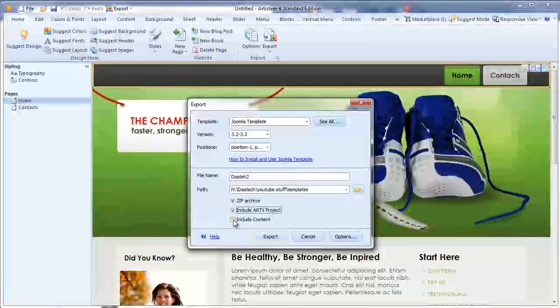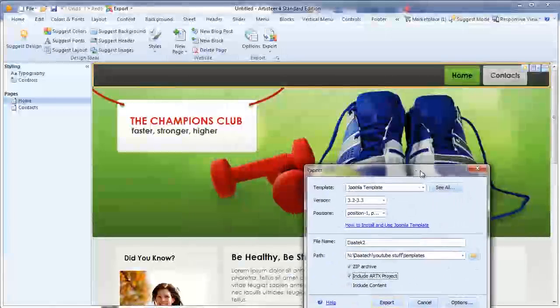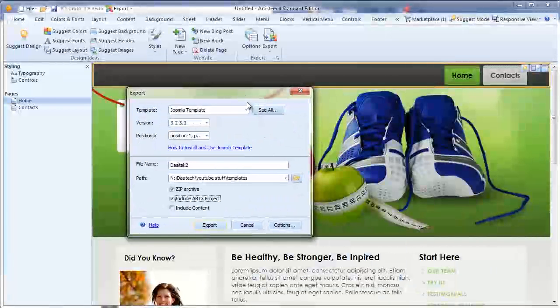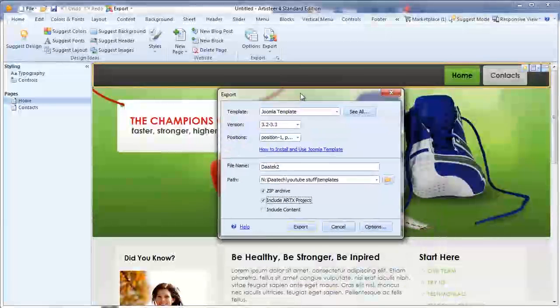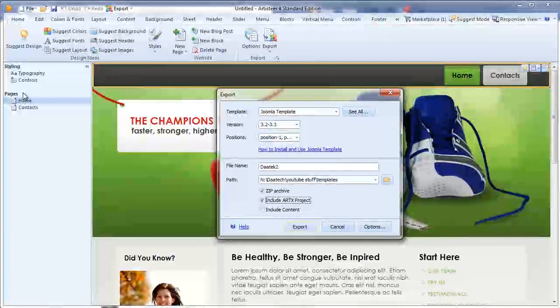And if you want to include the content, it means you'll include all the writing and the bits and pieces in here. ArtistEar can actually make a static page for you before you actually start loading up your data through your content management system. I tend not to worry about it — I'd rather run everything through a content management system, so I don't usually include the content.